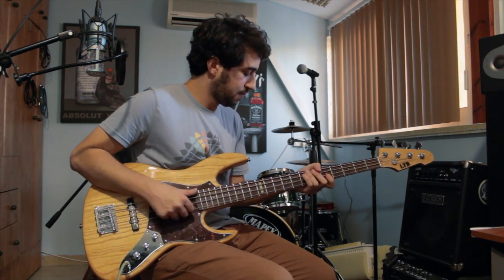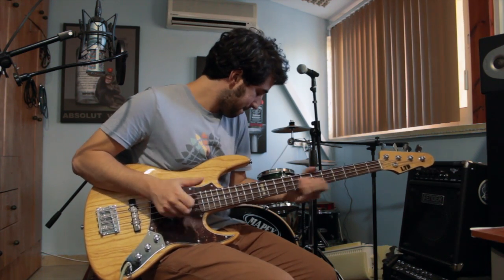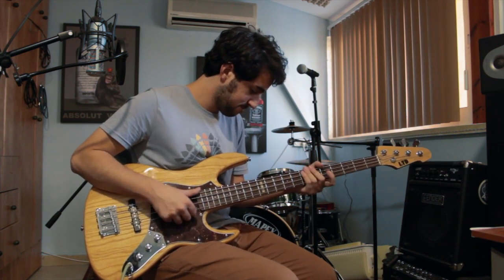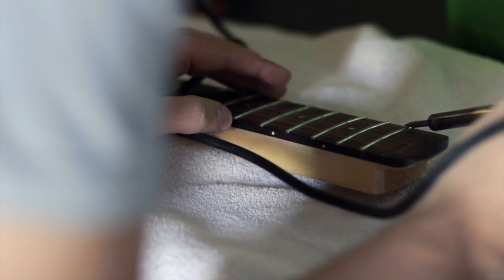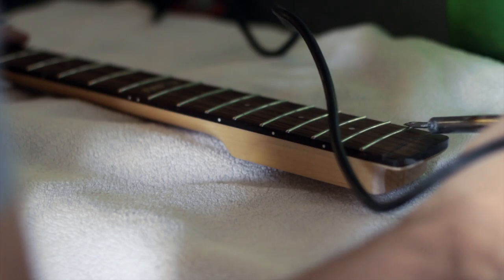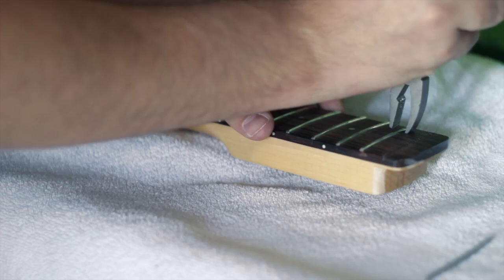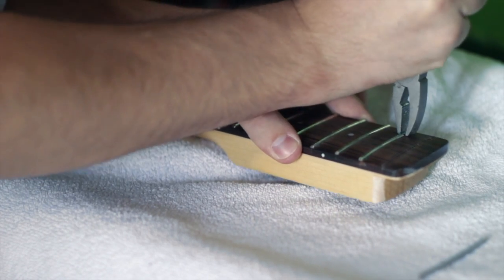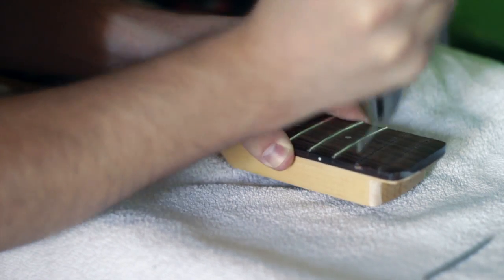I removed the frets using the soldering iron technique, just to melt down any possible glue underneath the frets, and I easily pulled out the frets using a plier. I would recommend you use a better plier than the one I used. Right after removing the frets, I used a sharp knife to make a smoother gap in the slits for the wood filler to come in.